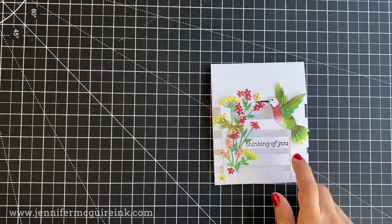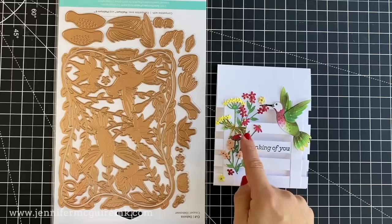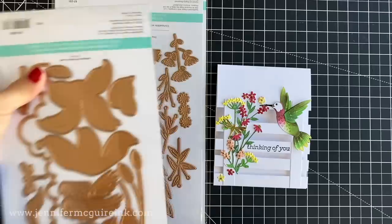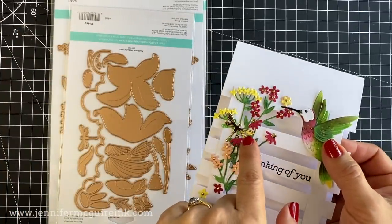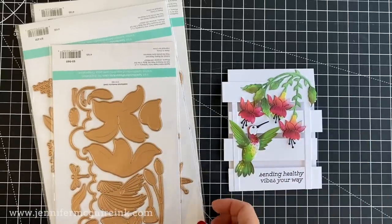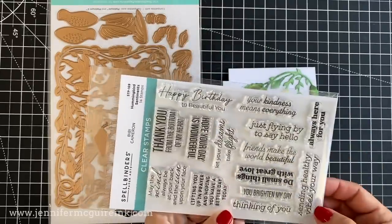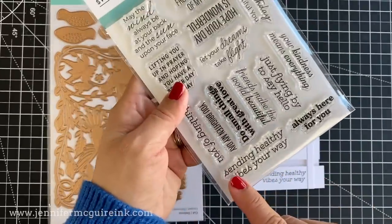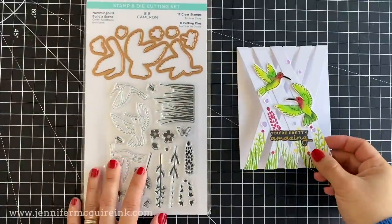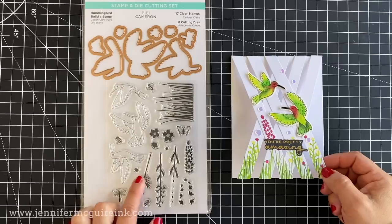This card features one of the hummingbirds from the Delicate Floral Hummingbird die set, which is massive. The small floral die cuts are from the die set called Hummingbird Card Creator, and the dragonfly is from the Hummingbird and Lily die set. This card again features elements from the Delicate Floral Hummingbird die set, and the sentiment is from the Hummingbird Sentiments stamp set. And this card is a small sample of the things you can make with the Hummingbird's Bill I Scene stamp set and coordinating dies.